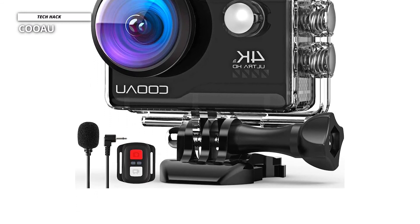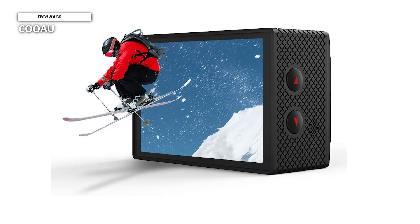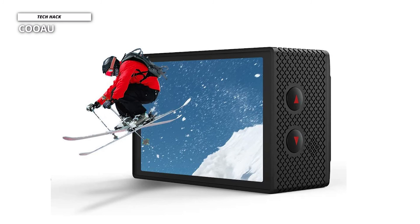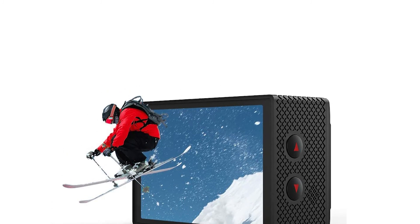This camera has been equipped with 4K video at up to 30 frames per second, Wi-Fi connectivity, and can go underwater up to 40 meters. So we can say this is one of the most capable budget action cameras available.